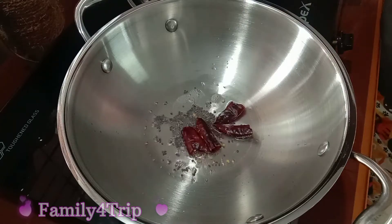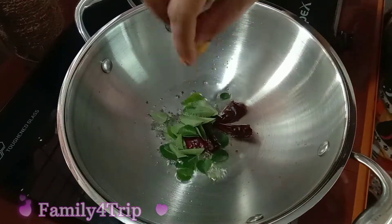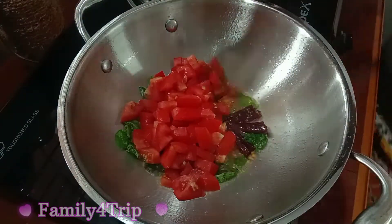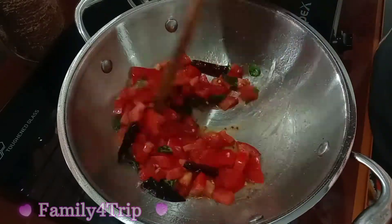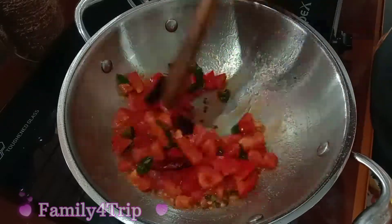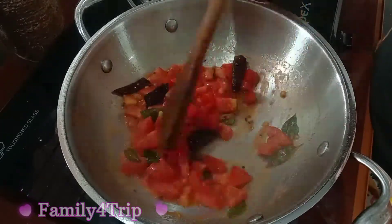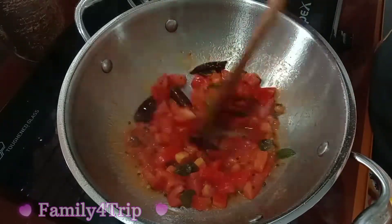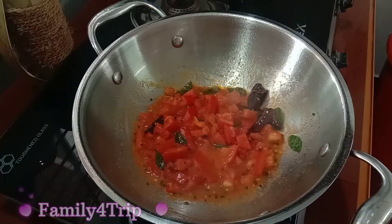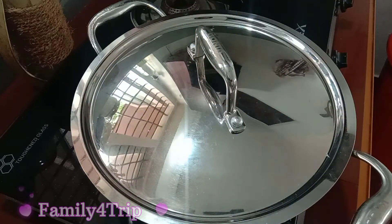Now add the oil. Once again add the oil. The oil is not too much. Don't need to paste the paste — put it on top.